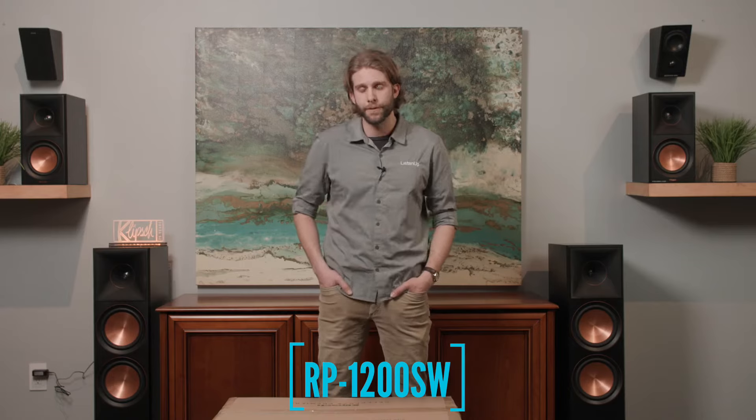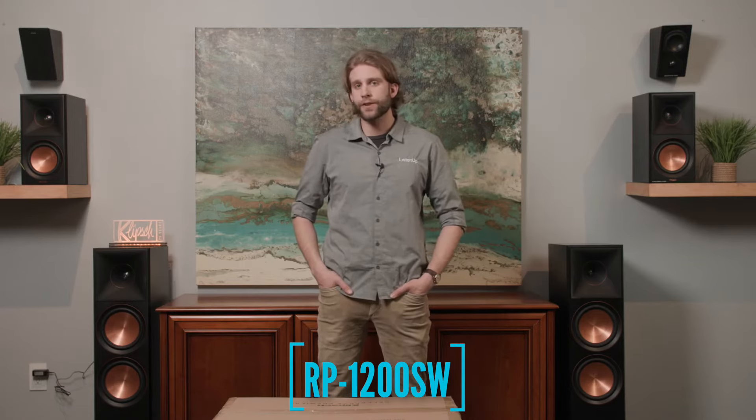Hi, I'm Nathan from Listen Up. Today we're going to take a look at the new Klipsch RP-1200 SW subwoofer. This is the 12-inch high-excursion subwoofer in their Reference Premier line. We're going to unbox it and see what's inside and see the improvements they've made — everything from the new cabinet design, new amplifier unit, and even the new drivers and baskets. Let's get into it.